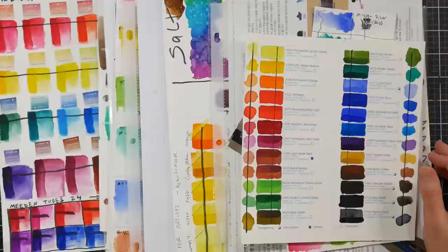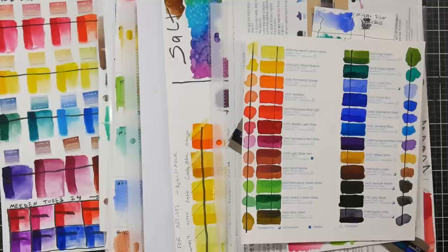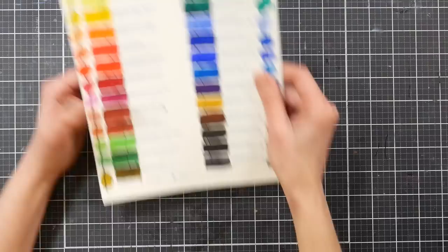Hi there, Lindsay here, The Frugal Crafter. I recently did a video ranking my artist grade watercolors from best to worst, and I thought it would be fun to do the same thing with my student grade watercolors. So that's what this video is going to be about. If you're interested in what quality student watercolors are out there and what you might want to purchase for yourself or for a gift, then stick around. We're going to start with the best and work our way to what I think is not the best.